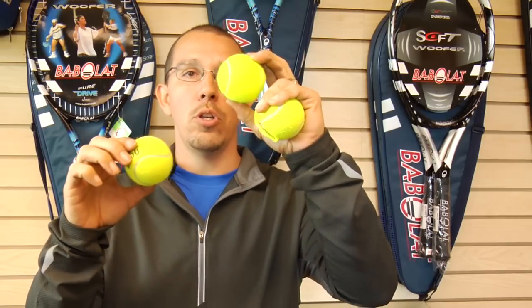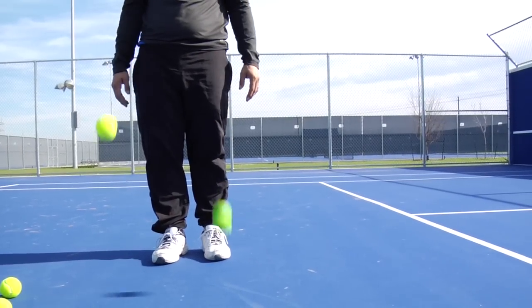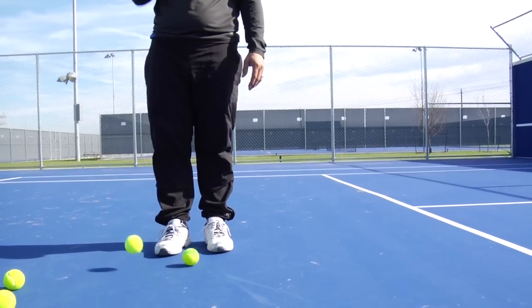A brand new ball, you shouldn't be able to press in on it at all. After a while, the ball will start to die, lose its bounce, and become flat. I'm Lincoln Ward and that's why your tennis ball loses its bounce.